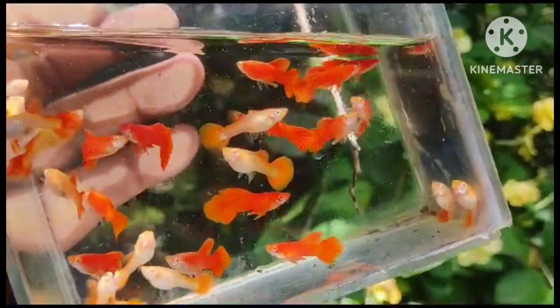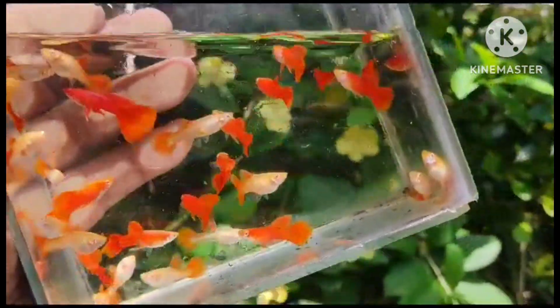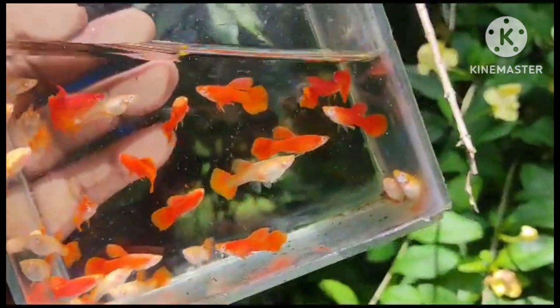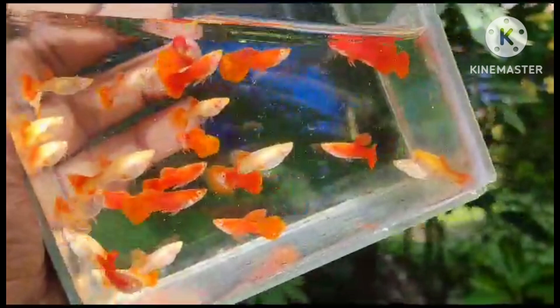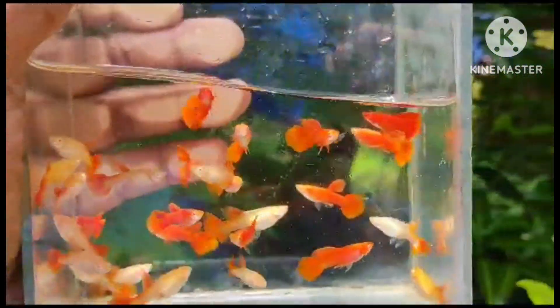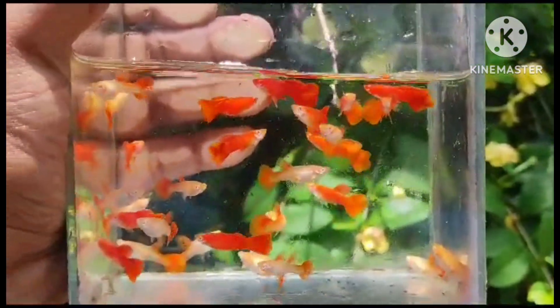First of all, I will show you the Albino Full Red. There is also a color ratio of the red. It is also a good size for females. I will show you the quality of the Albino Full Red.